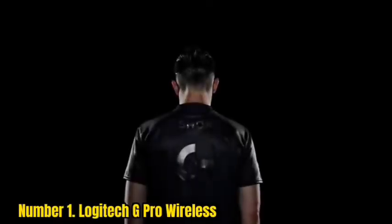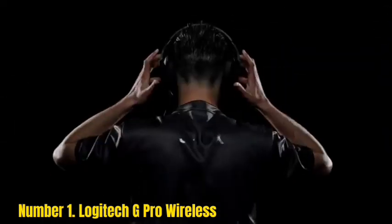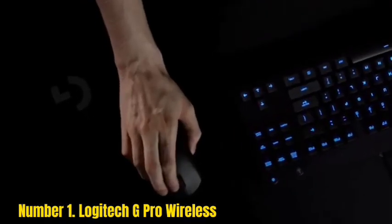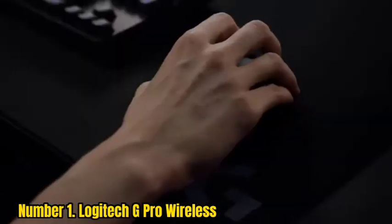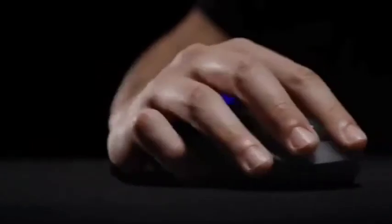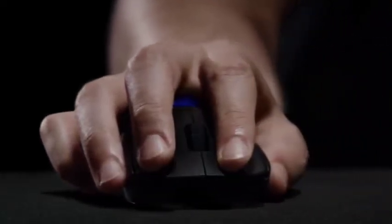Number 1: Logitech G Pro Wireless. The best claw grip mouse with a wireless connection that we've tested is the Logitech G Pro Wireless. The build quality feels excellent, and it's a true ambidextrous design with two modular buttons on either side of the mouse, which you can add or remove as you please. It's well-suited for all hand sizes using a claw grip. You can connect it wirelessly with its USB receiver or with the included cable, and click latency is excellent. You can precisely adjust the CPI in increments of 50 within a very wide range, the sensor has minimal variation, and you can reprogram buttons using the Logitech companion software, which is compatible with Windows and macOS. You can also assign a G-Shift button to enable a second layer of commands.